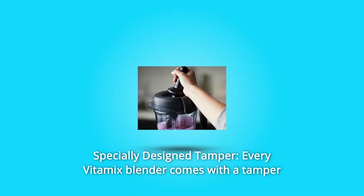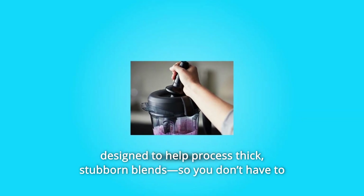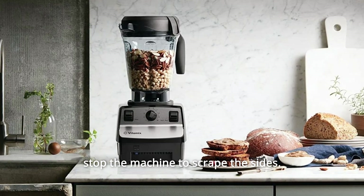Number 3: Specially Designed Tamper. Every Vitamix blender comes with a tamper designed to help process thick, stubborn blends so you don't have to stop the machine to scrape the sides.